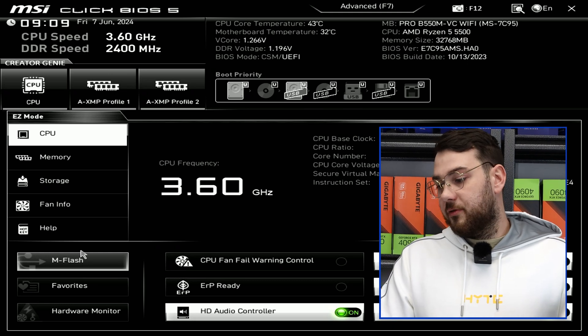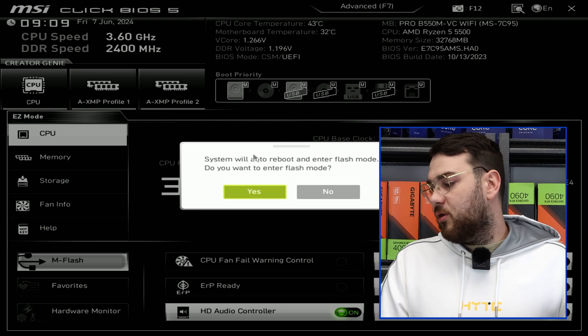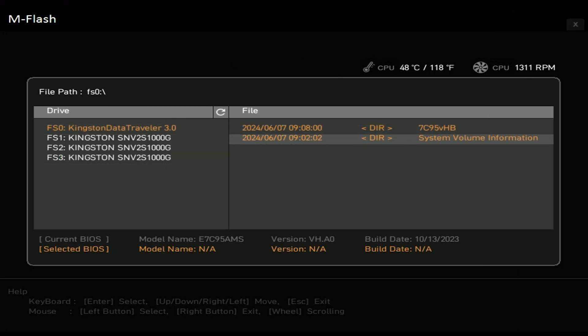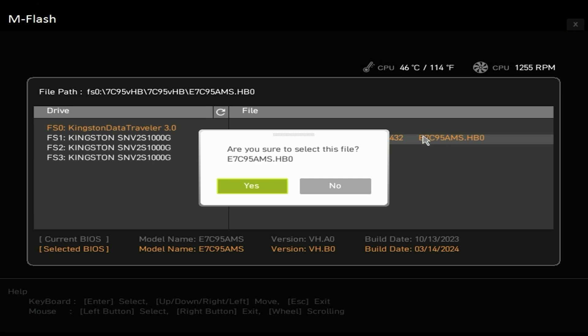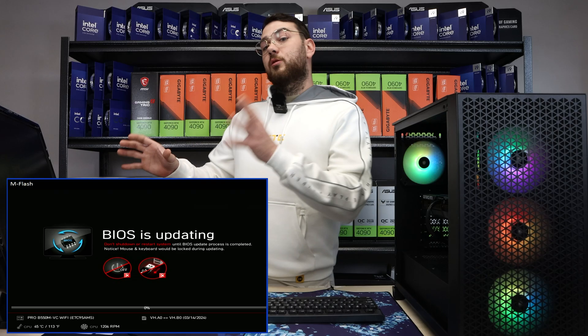Different motherboards are going to be different, but for this MSI B550 you're going to see mFlash right here. It says 'System will auto reboot and enter flash mode — do you want to enter flash mode?' Click Yes. Now we're in and you'll see a directory or folder 7C9. Make sure it's the right one, go ahead and click that, click the other directory, and over here we can see E7C95AMS — this is the correct file. Click Yes.